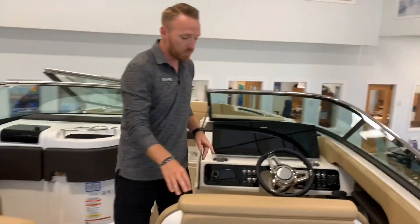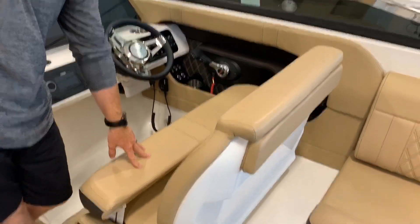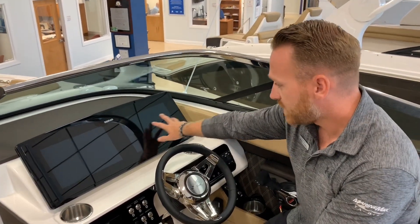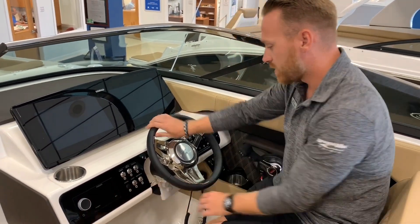Moving up to the helm, we're going to have a double-wide captain's chair with a thigh-high bolster. At the actual helm itself, twin SIMRAD displays, flush-mounted. Flush-mounted stereo remote. All of your halos switching.